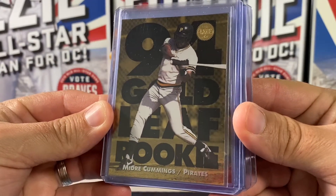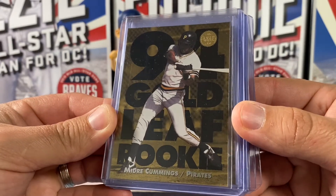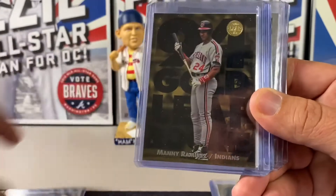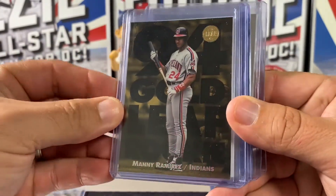From Series 1, we've got the Gold Leaf Rookies. There were three that came out of this Series 1 box. Those are supposedly 1 in 18. We pulled Cummings, Davis, and then the best one of those is the Manny Ramirez Gold Leaf Rookie.